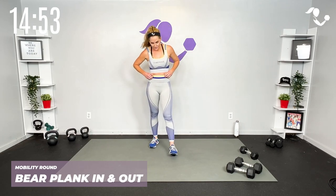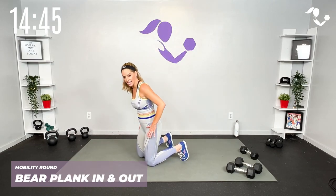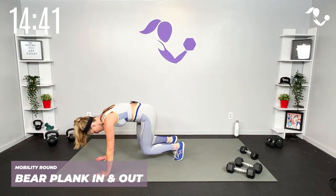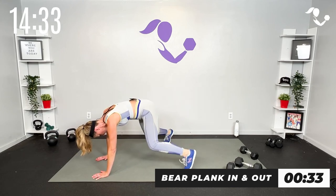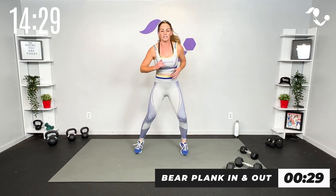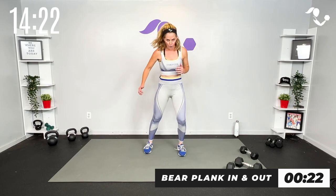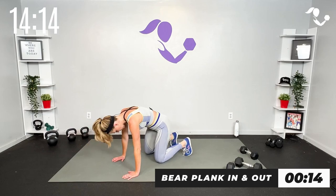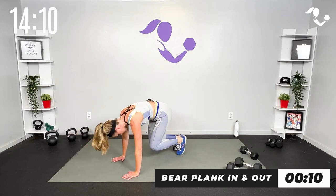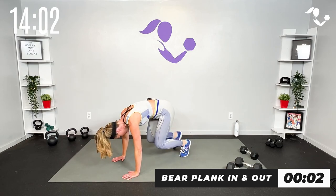Let's go — take it in and out. Two options: in and out, in and out — step it or jump it. Or same thing from here — bear plank in and out, in and out. If you want more core, take it to the bear plank. If you want to keep it up top, you can step it or run it. Whatever is good for you. 15 seconds to go, get it done — out, out, in, in, out, out and in.